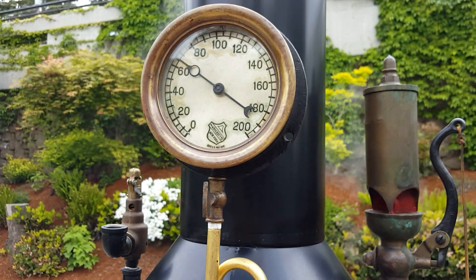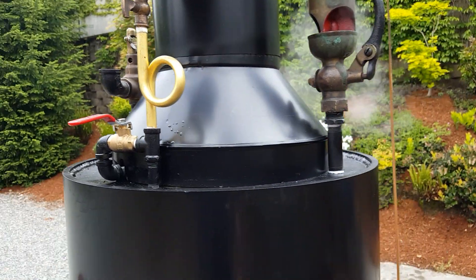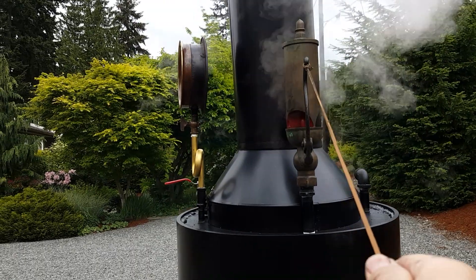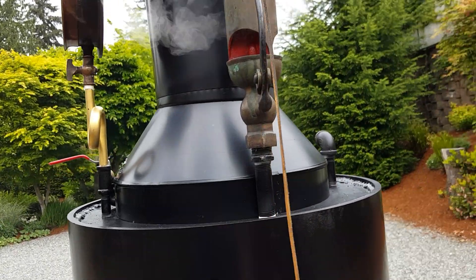Really nice steam gauge and the brass siphon there — that's really nice. The whistle works great. You might want to turn down your volume here. Really nice whistle.